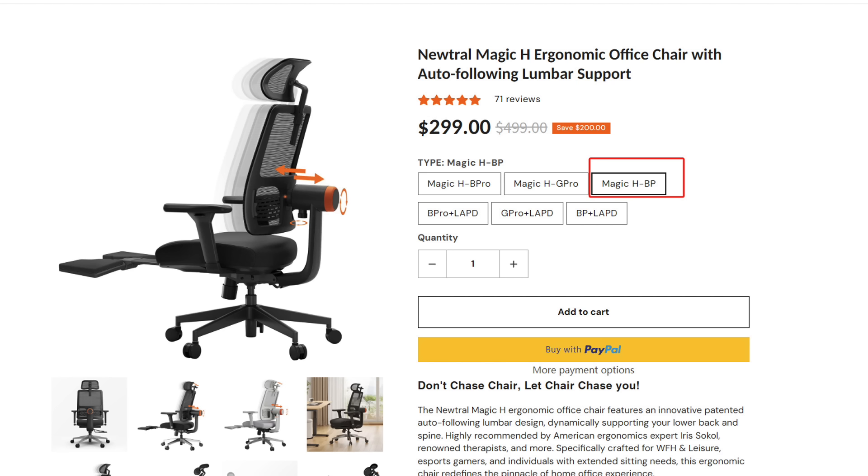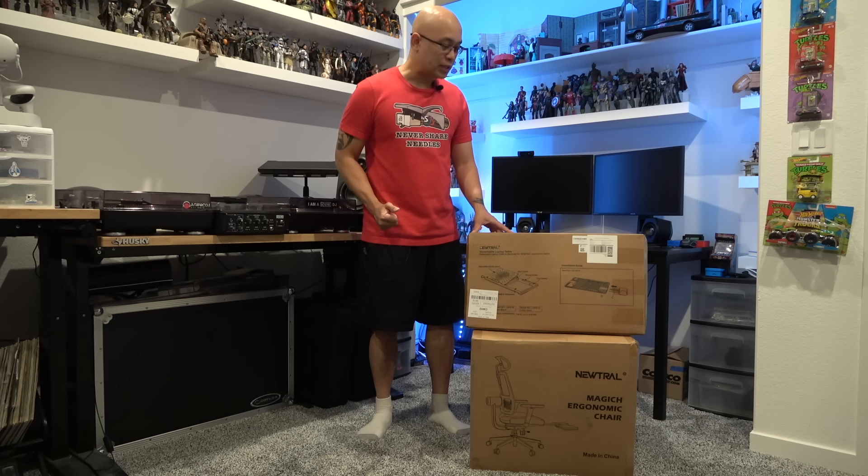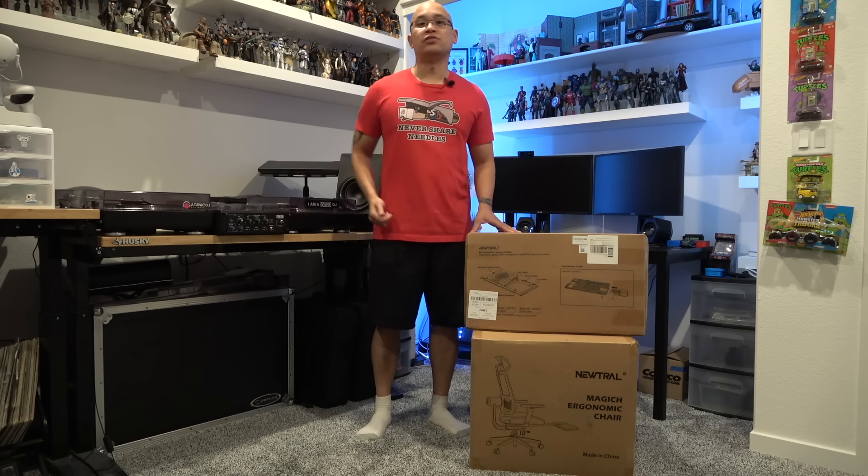This chair is fully adjustable to meet personalized sitting needs including seat depth adjustment, seat height adjustment, headrest height and vertical swing adjustment, and adjustable armrests. Without further ado let's go ahead and start opening it up, taking a look at everything inside, and then start assembling.